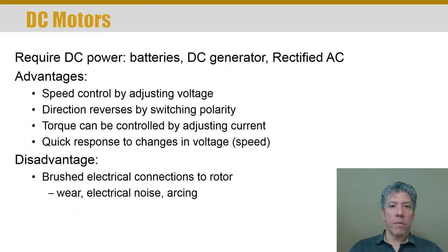DC motors are a little different in that they don't operate on AC — they require DC, which can come from several different sources. The one big advantage of DC motors is you can control their speed by changing the voltage to them. Any electronic device with a motor, your cell phone for example, will use DC motors for vibration. DC motors can be controlled very easily by simply changing voltage, which is easier than controlling the frequency of current in an AC motor.